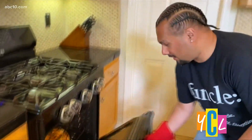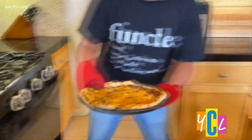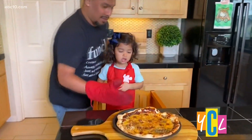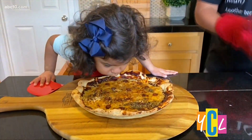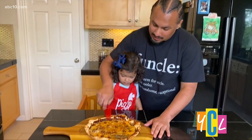Our pizza's all ready, we're going to pull it out of the oven now. Be very careful, it's very hot. And with our kid-friendly slicer, we can begin to get some slices.